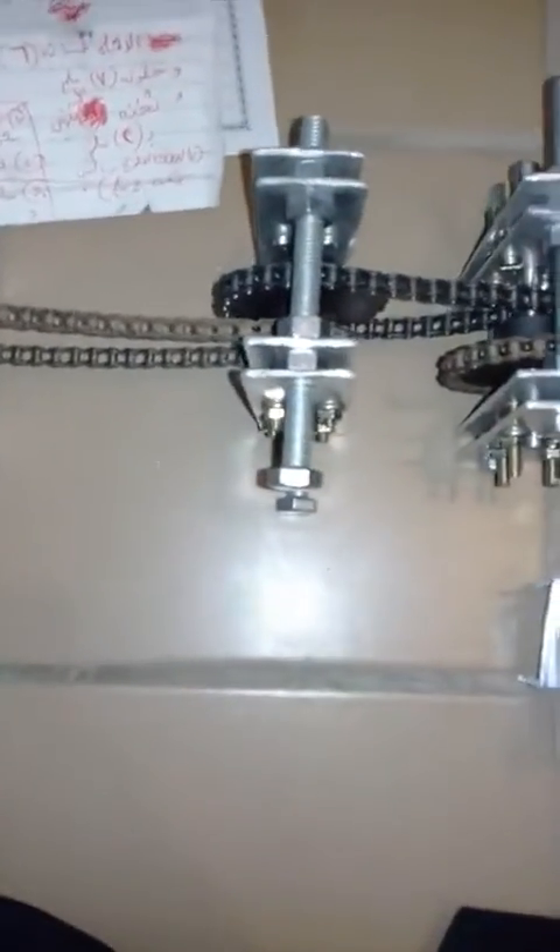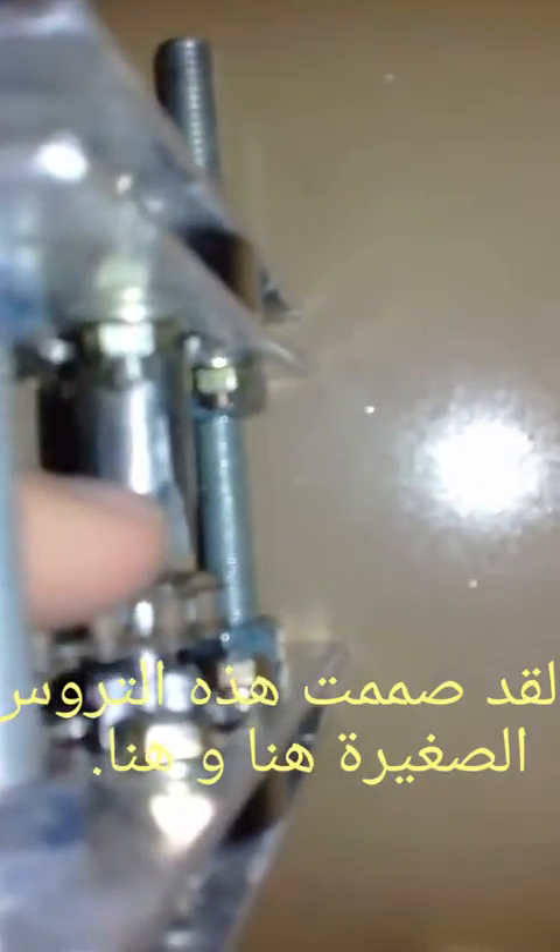We will increase the torque of this stepper motor by 32 to 1. The output will settle here and there will be a small coupling at this point. I designed these small gears — this one and this one — to connect to this shaft, because each one consists of six teeth.